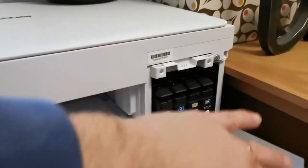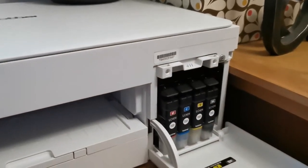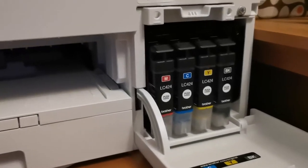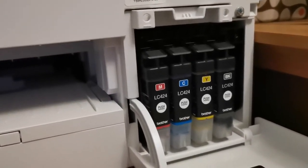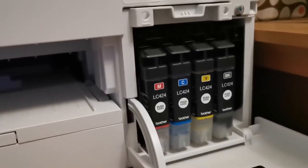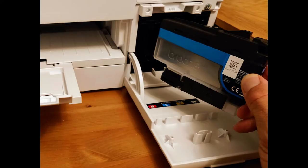The original ink cartridges hold a lot of ink and they're really easy to install. You open a small door and just push them into slots and they click into place. The only downside I found is that there aren't too many shops that sell the replacement cartridges for this particular printer.